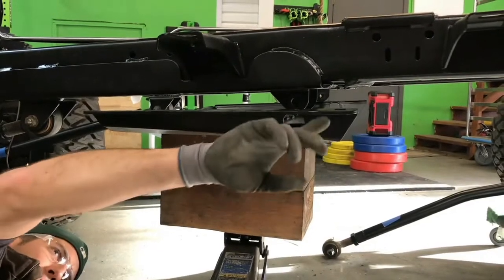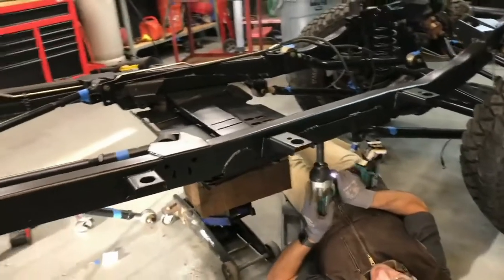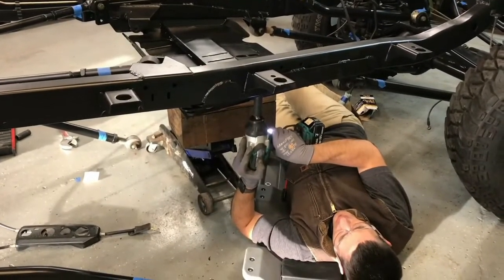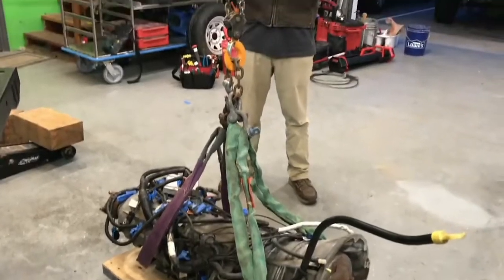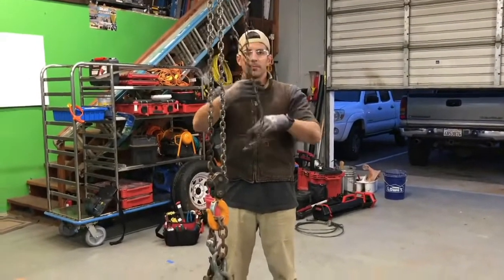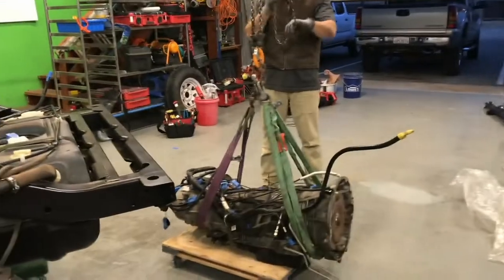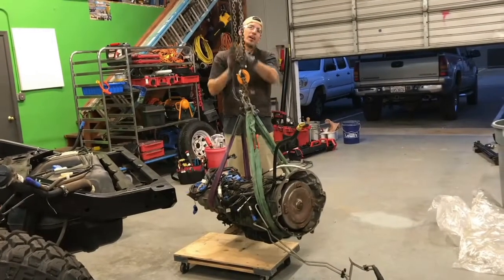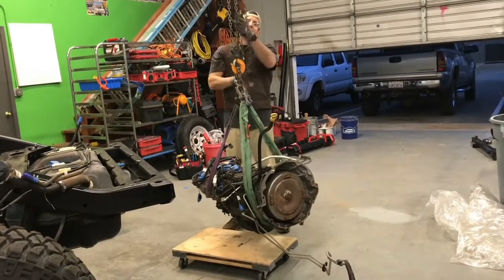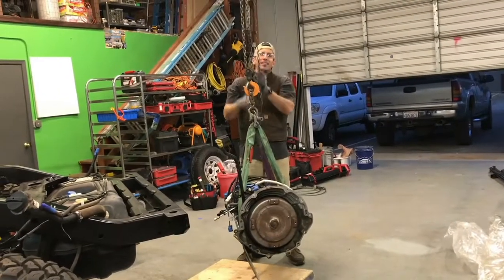So as long as we line up the back, the back hole will set us. Hopefully this will be the last time we hoist this thing. By the way, this is another gem of Harbor Freight. I think I paid about $45 for something that could lift two tons effortlessly. That's a five-star win right there.